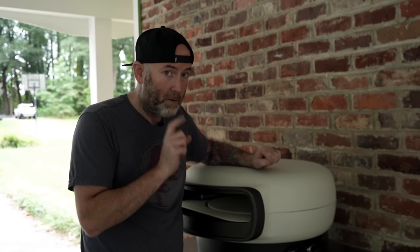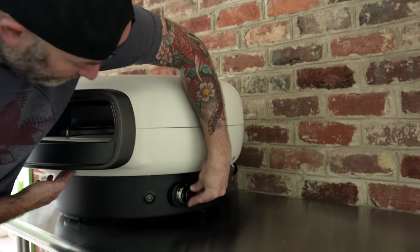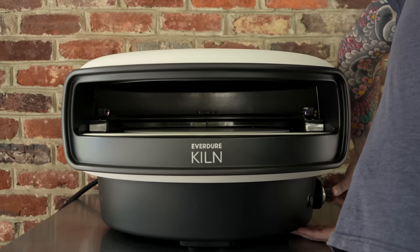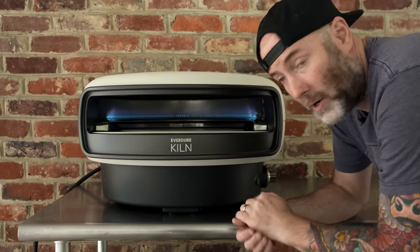In order to light the Kiln, there are a few things you need to do. First, let's light the main burner — this knob right here controls that. Push it in, you hear the igniter, and then turn. That's the main burner lit.